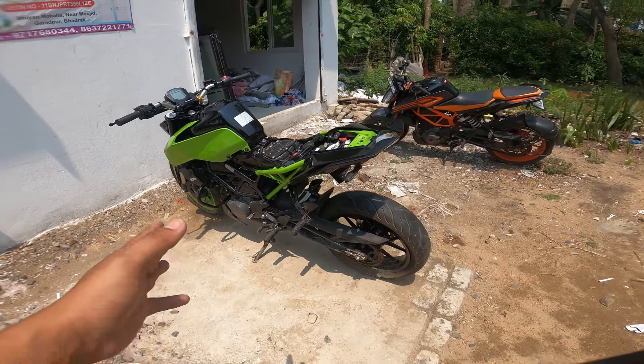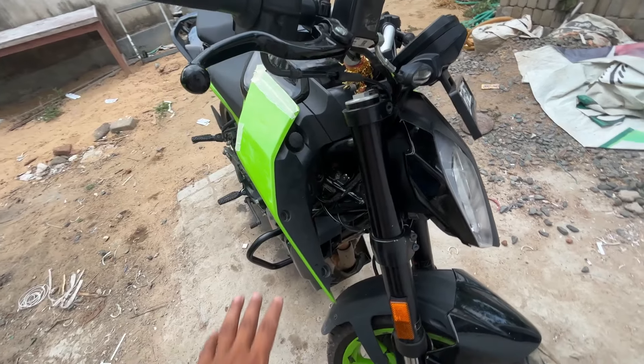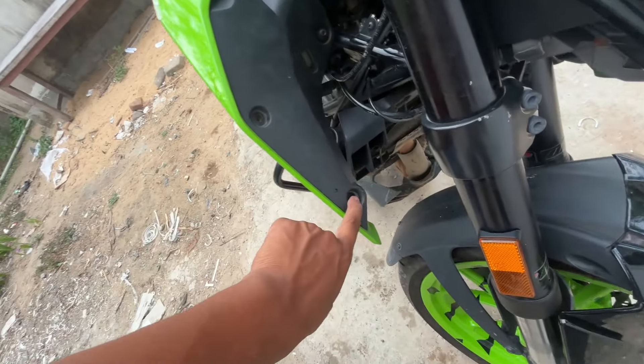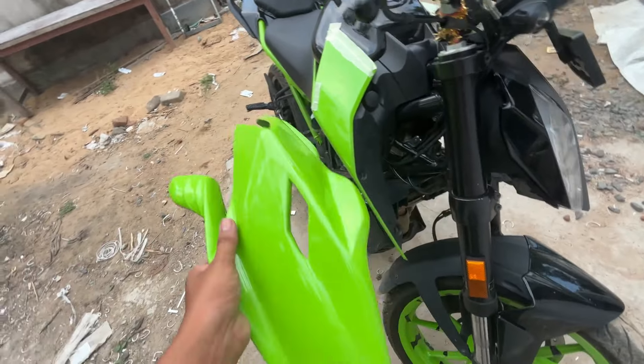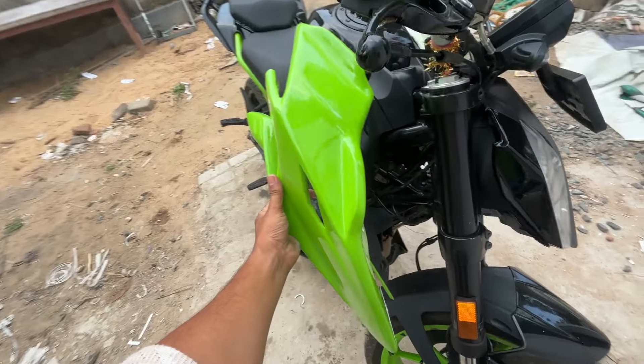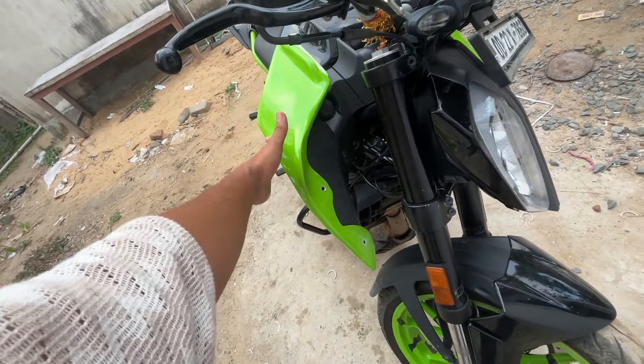So guys, you can see the look. We have opened these two bolts here — this is our extra kit. We have to fit it, and we have to take an extra bolt to secure it.